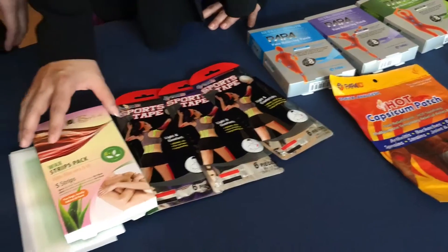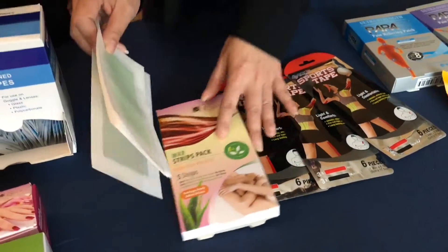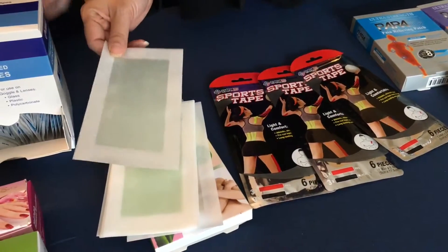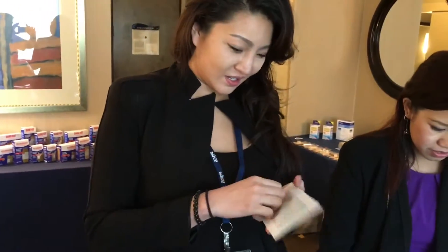And then here we have our newest product, the wax strip, equivalent to the Burt's Bees brand. It's very easy to apply. As we know, summer is coming, so this will definitely help out. You just rub it against your hand, and once it's really warm, you just peel it off into two, and it gives you two applications — one for each leg.